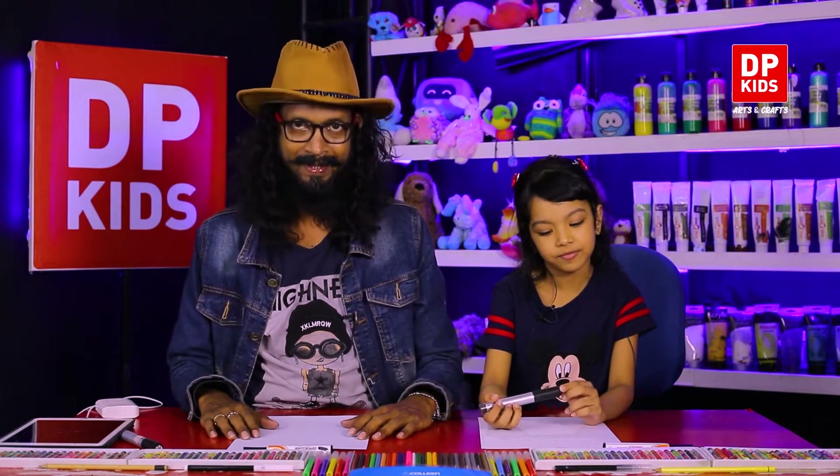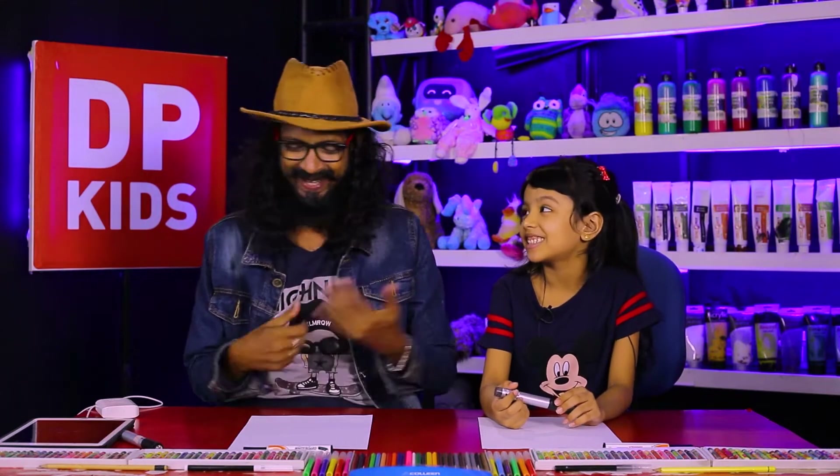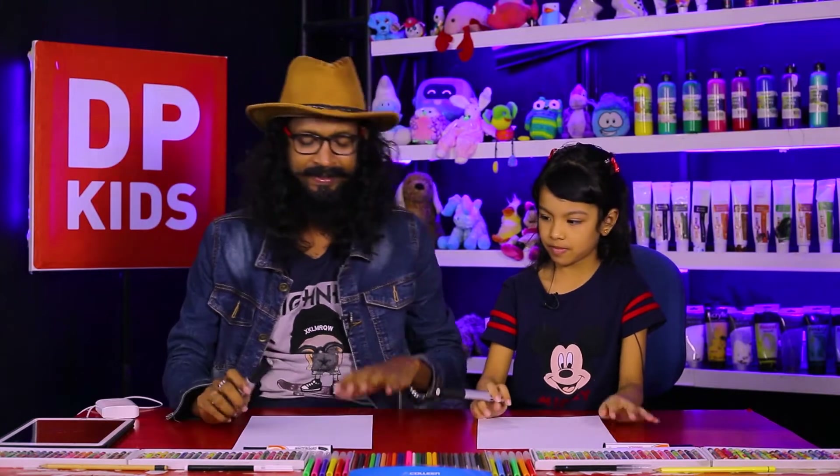From a small age, once you have the passion, then your future will be very clear. With the DP Kids program, we give the opportunity for you to practice good creative things. Shall we start then?